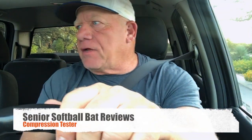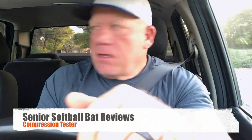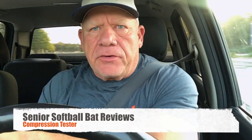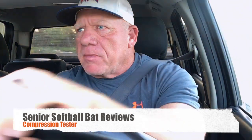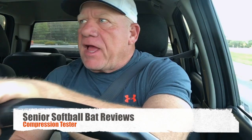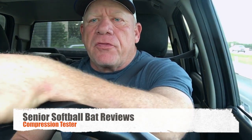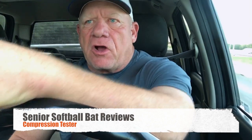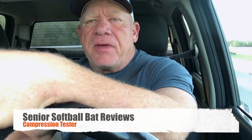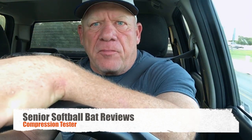Hey guys, I just got back in from Dalton, Georgia a couple hours ago and I want to put this video out, kind of talk to you about some things I learned when I was there. I want to give a shout out to the guys that came up and talked to me this last weekend. I appreciate that — that's what makes it worth doing all these videos and reviews, is that I'm helping people with nutrition, working out, or even picking out softball bats.